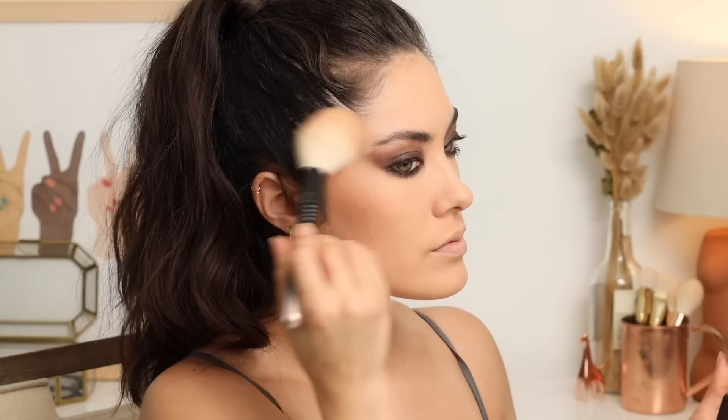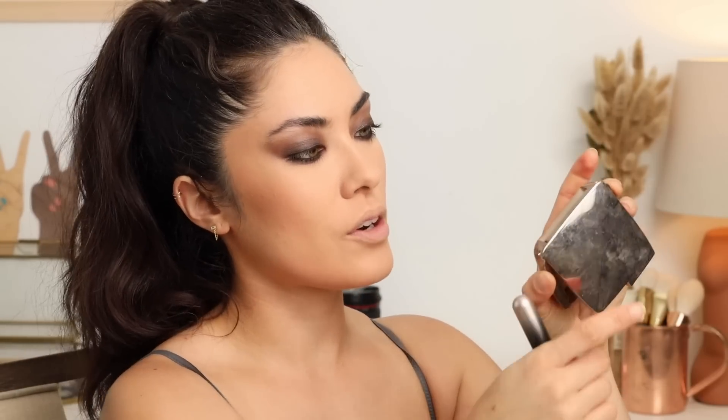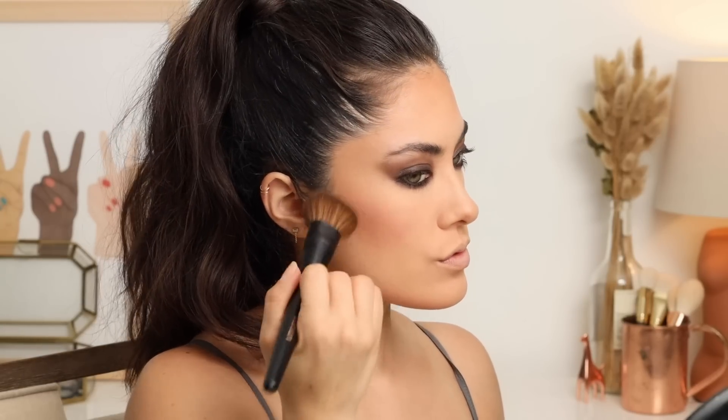Switching over to the Laura Mercier Matte Radiance Baked Bronzing Powder number two — much better. I'm also adding some to the outer edge to blend the smoky eye into the bronzer. On my forehead I'm using a shimmery bronzer — the Hourglass Ambient Lighting Bronzer in Luminous Bronze Light. I use shimmery bronzers on my forehead instead of a highlight and find the finish looks much more natural than a traditional highlighter. For blush I'm using the Lawless Vintage Love blush — nice and neutral, dusty, to complement the smoky eye.